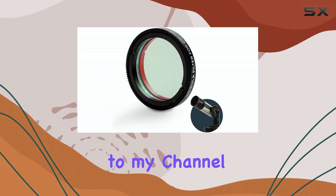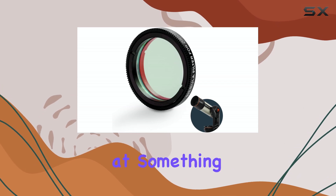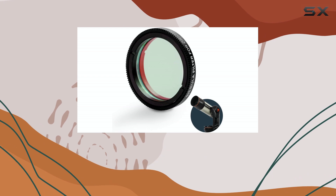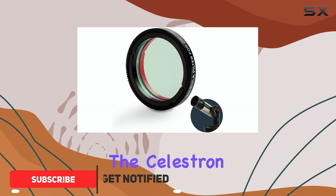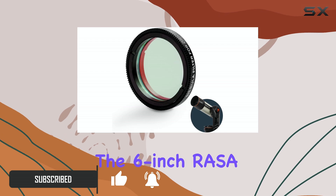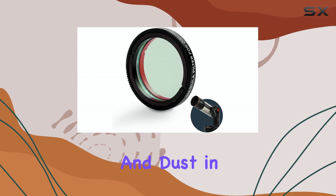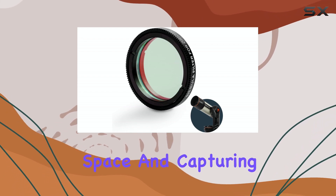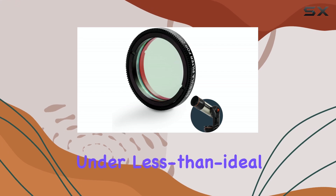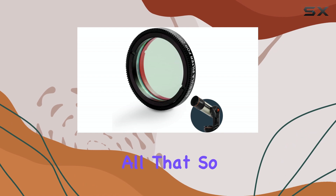Hello everyone, welcome back to my channel. Tonight we're diving deep into the cosmos with a look at something that promises to elevate your astrophotography, especially if you're battling light pollution — the Celestron Origin Nebula Filter, specifically designed for the six-inch RASA. Nebulae are breathtaking clouds of gas and dust in space, and capturing their subtle beauty can be challenging, particularly under less than ideal skies. This filter claims to change all that — so does it live up to the hype? Let's find out.